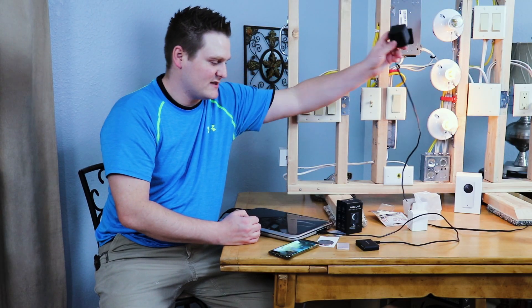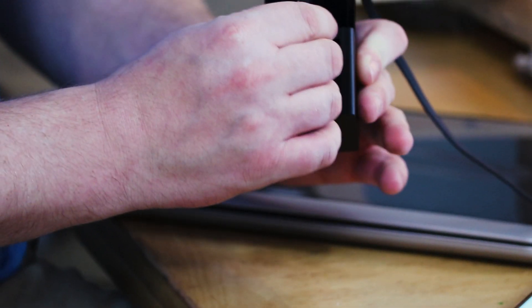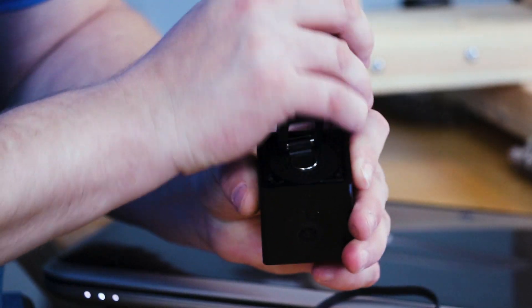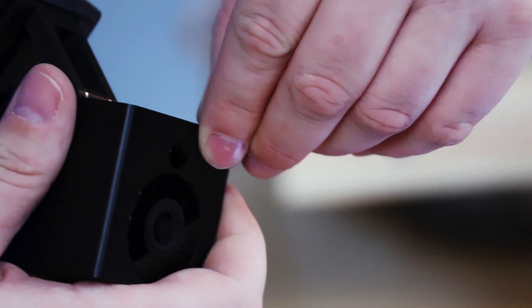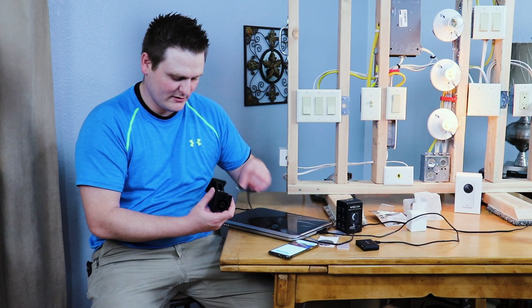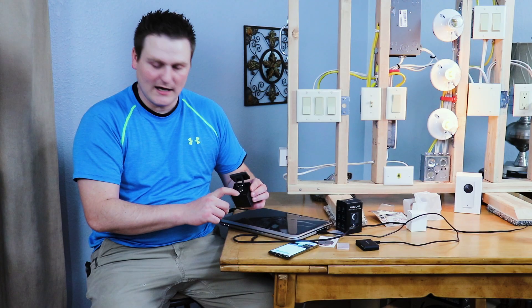Bring the Wyze camera over. First thing: unplug the power. Then come to the front port — make sure the SD card is facing forward with the label side toward the lens. Lock it in. It's kind of indented so it's hard to press; a key or a USB adapter works well. That's what I use since I can't get my finger in there.